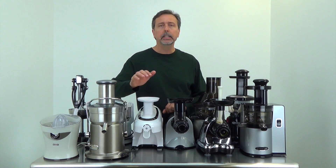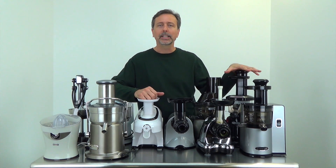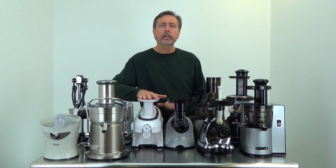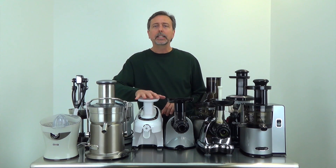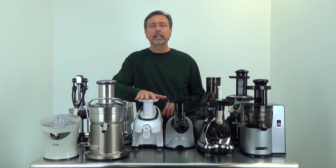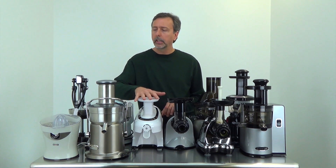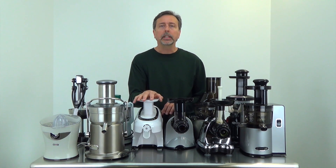The only thing with a twin-gear juicer is you need to push things down and maintain pressure — the gears are only turning at 120 RPM. For someone who doesn't like having to push to get their juice, you may want to go toward a self-feeding-type juicer. The Green Star has a 12-year warranty in North America. It's also a multi-purpose machine — you can process nut butters, frozen fruit sorbets, and it's really a multi-purpose machine, contrary to the single-purpose centrifuge juicers.